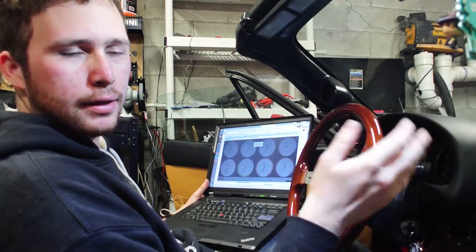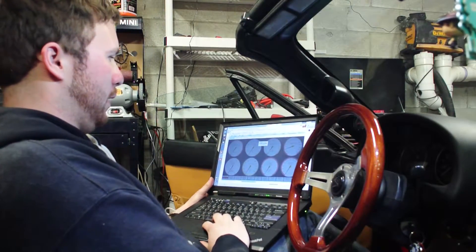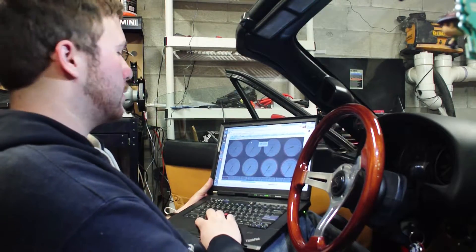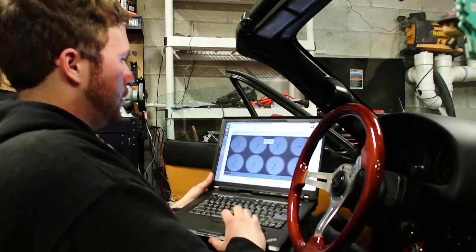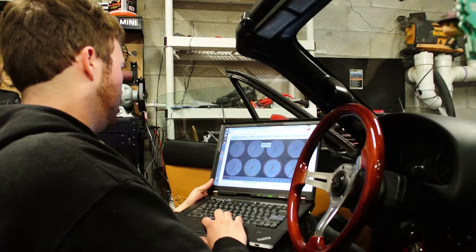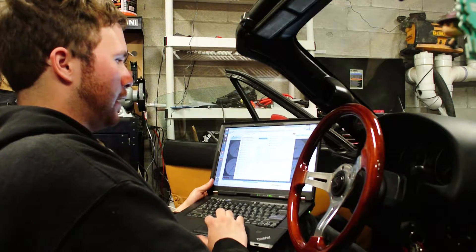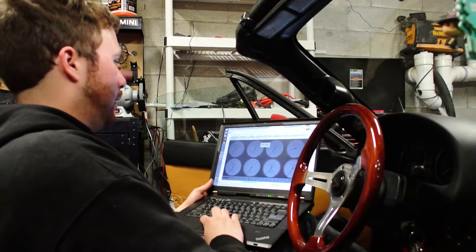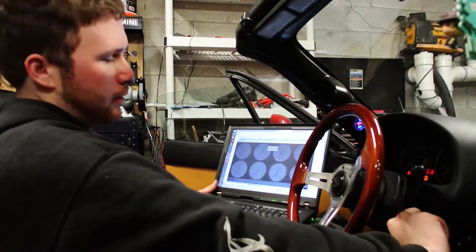After you hook up your Megasquirt and get everything set up, you want to load a base map. You can look online for the base map — it also comes with the installation info. Load up your base map, then go to Ignition Settings, Ignition Options, and change it to fixed timing with 10 degrees advance. Hit burn, give it a second, and you should be good to start your car.